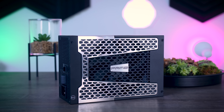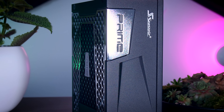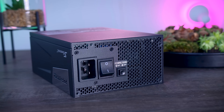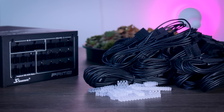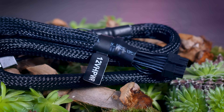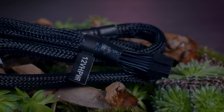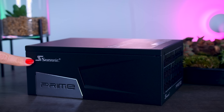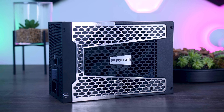This video is brought to you by Seasonic and their Prime TX power supplies. These fully modular, high quality power supplies are extremely efficient and very quiet due to their new hybrid fan control that stops the fans completely under 40% load. They offer a variety of connections, including the new 12-volt high power connection needed for RTX 4090 cards, ranging from 650 watts all the way up to 1600 watts, with a 12-year warranty. Check them out using the links in the description below.